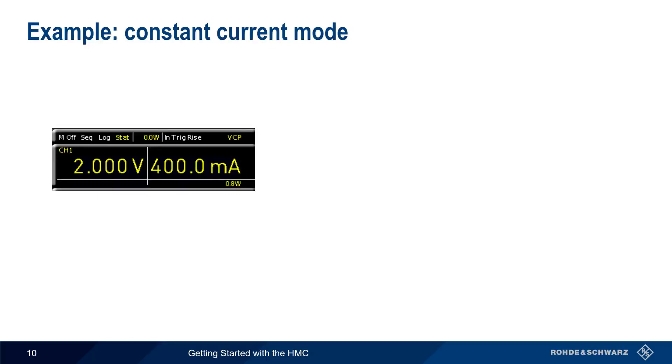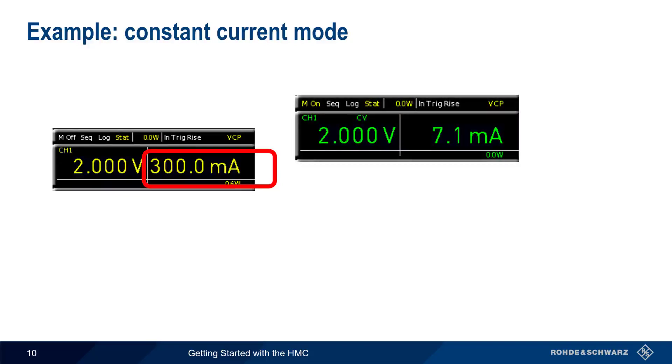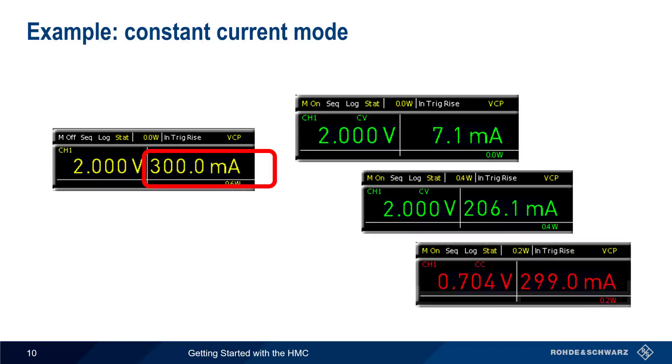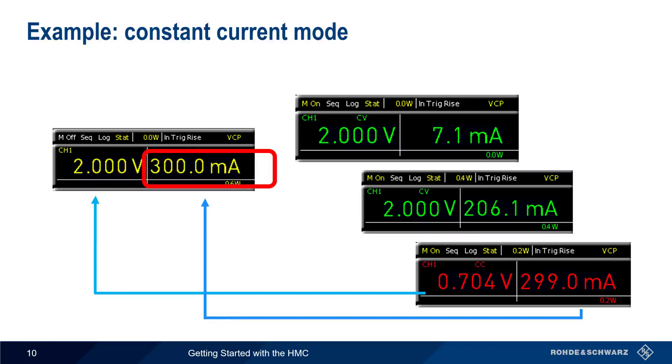Now let's decrease the current value from 400 milliamps to 300 milliamps. The output voltage still starts at 2 volts and remains constant when output current changes, but only as long as the limit of 300 milliamps is not exceeded. If more than 300 milliamps would be drawn, the HMC automatically switches to constant current mode, lowering the output voltage until the output current does not exceed the configured current limit. When operating in constant current mode, values of power, voltage, and current are displayed in red, and a small CC is displayed in the voltage pane.